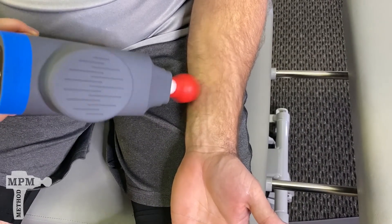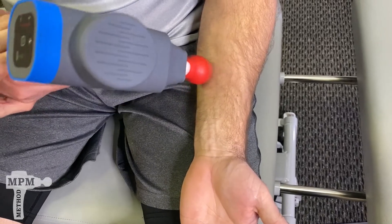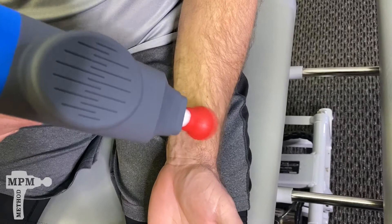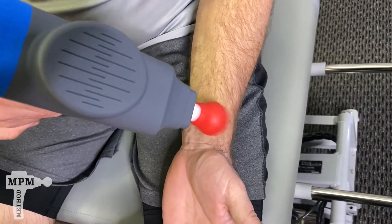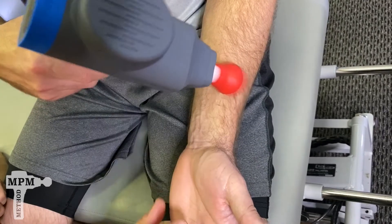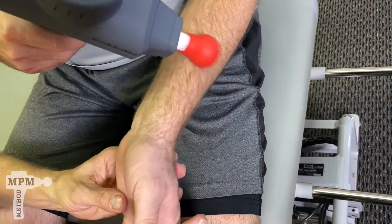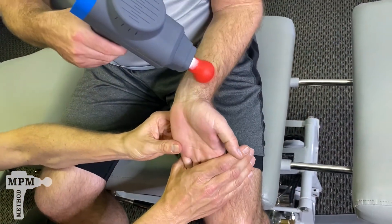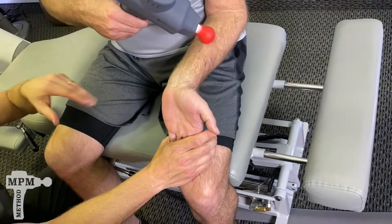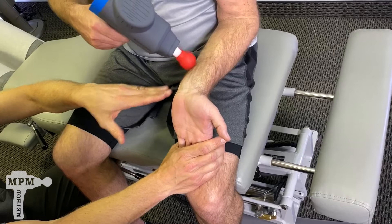Finish up on the inside, then move to the outside. Once you've completed 15 to 30 seconds per section, take your wrist and gently stretch. Redo that on the inside and outside forearm muscles.